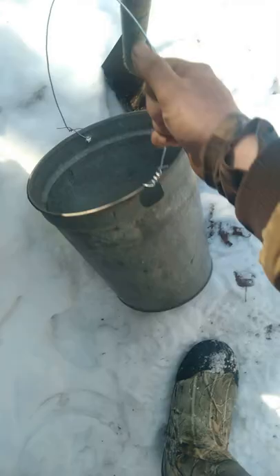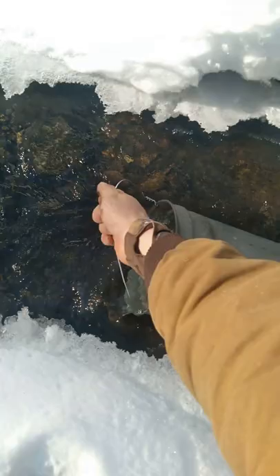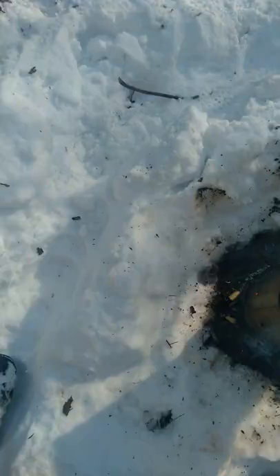So I'm gonna leave that one there. Get my second bucket — I'm just scooping it right out of this little crick. Half a bucket or something heats up faster. I'm just burning dead dry sticks that I found out here. Stick that bucket on there.